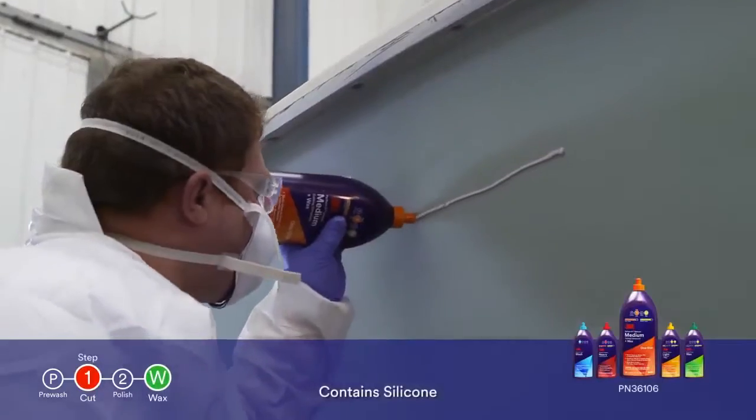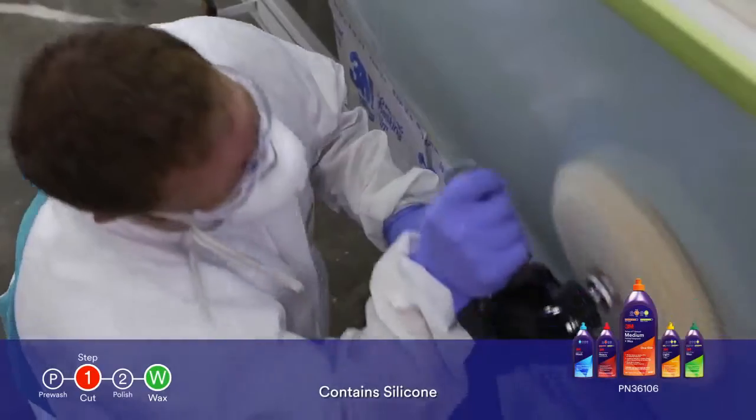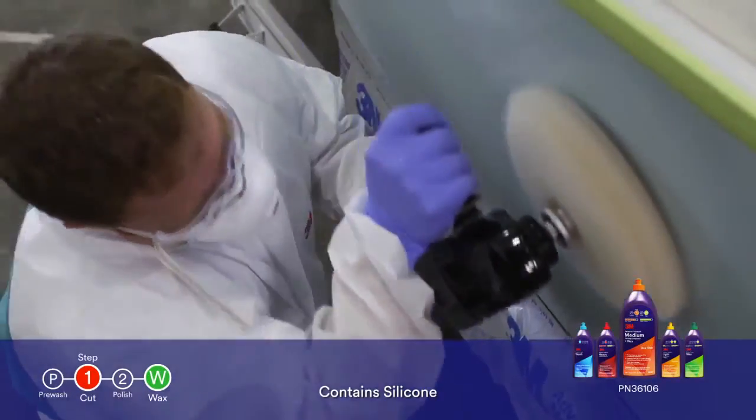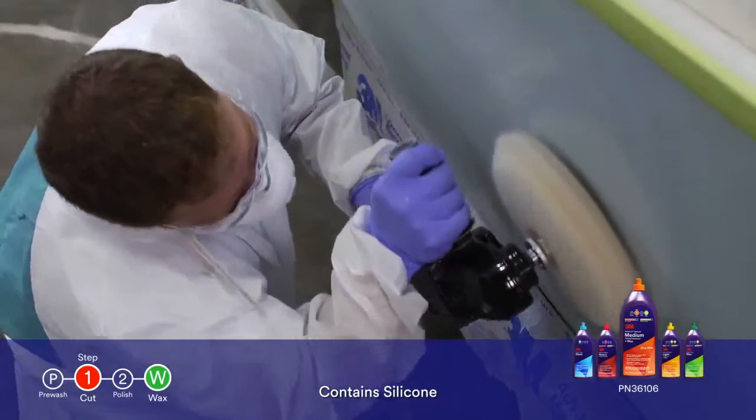3M Perfectit Medium Cutting Compound plus wax is a one-step solution that will quickly remove major oxidation and P1000 grit scratches while leaving behind a durable wax finish.